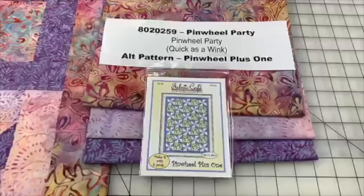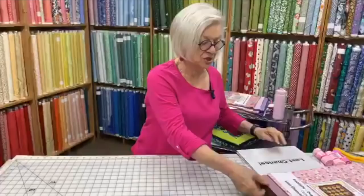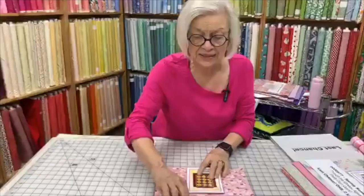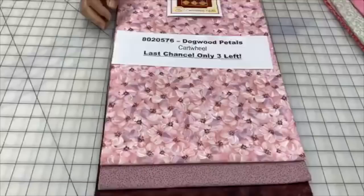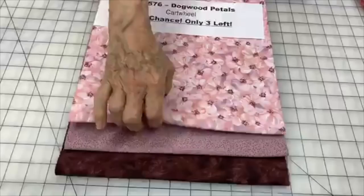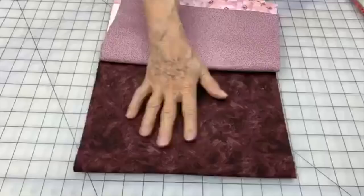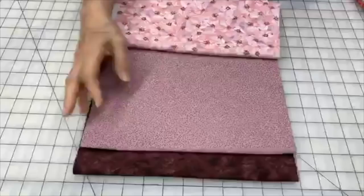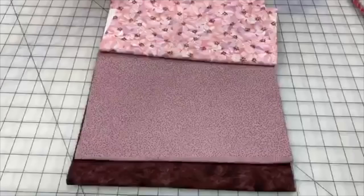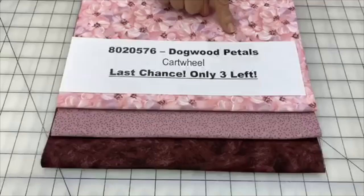We've got some last chances. We picked out some pink ones to share. Dogwood Petals is a pretty one — fabric number one, a purpley number two, and a brown number three that has a hint of that same purple. Purple and brown are very complementary. It's 8020576 Dogwood Petals. We recommend the Cartwheel Pattern, only available as an individual. We only have three of these kits left.